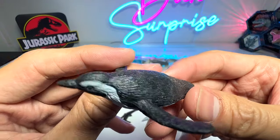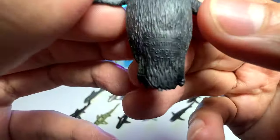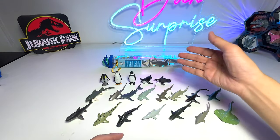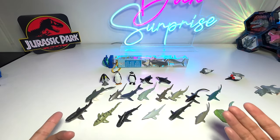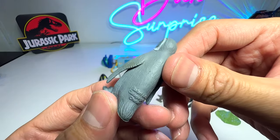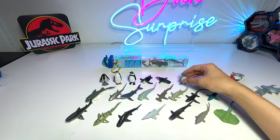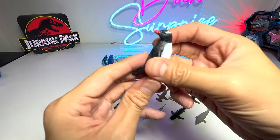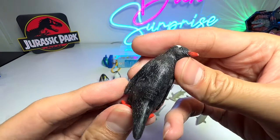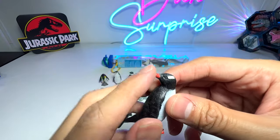I thought this was also a swimming penguin, but it's a sliding penguin. Let's have a look — it's a swimming penguin as well. It doesn't say the species; it basically describes the action: swimming. And here we have a Galápagos penguin — very nice. This one I thought was African but it's a Gentoo penguin.